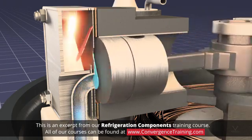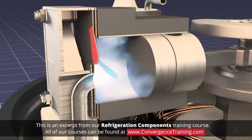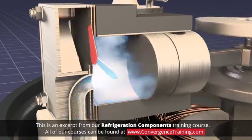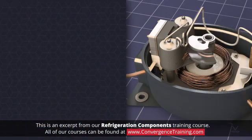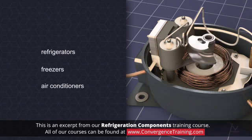The major disadvantage of hermetic systems is that the entire unit must be replaced if either the compressor or motor fails. Hermetic compressors are widely used in refrigerators, freezers, and air conditioners due to their compact size and relatively long life.